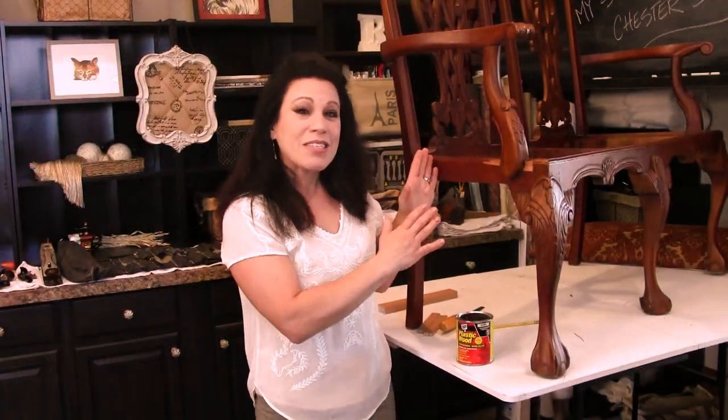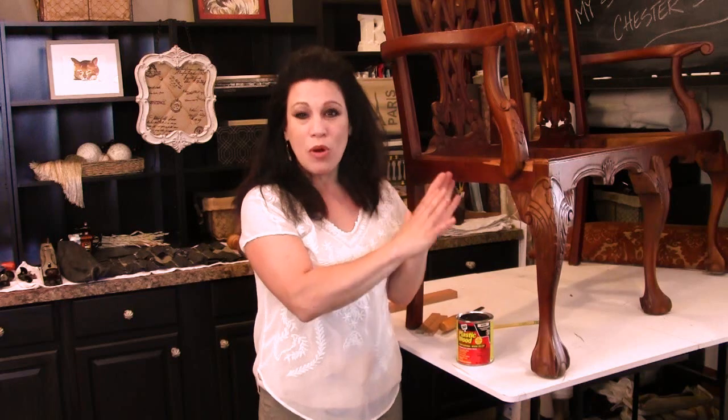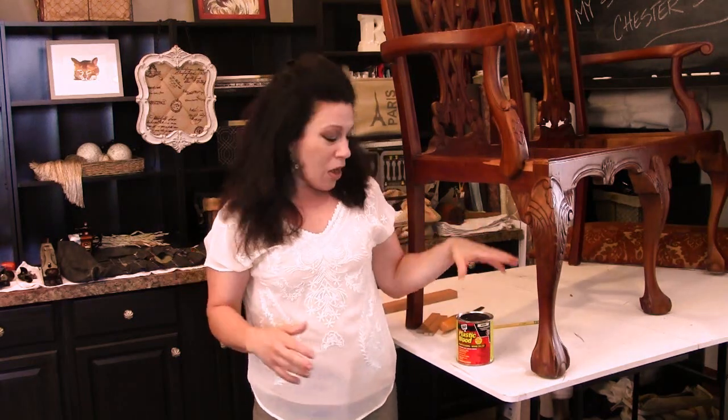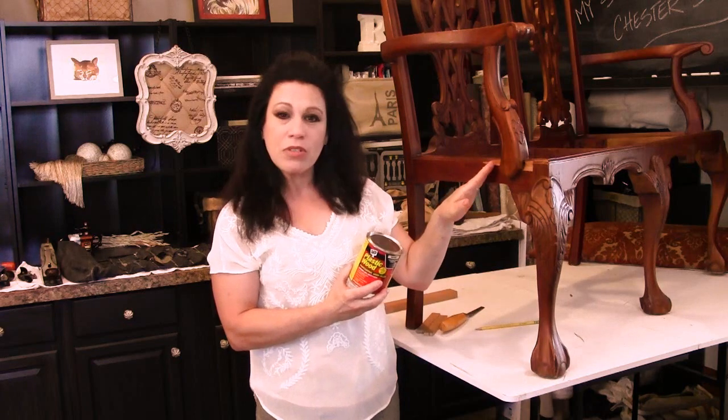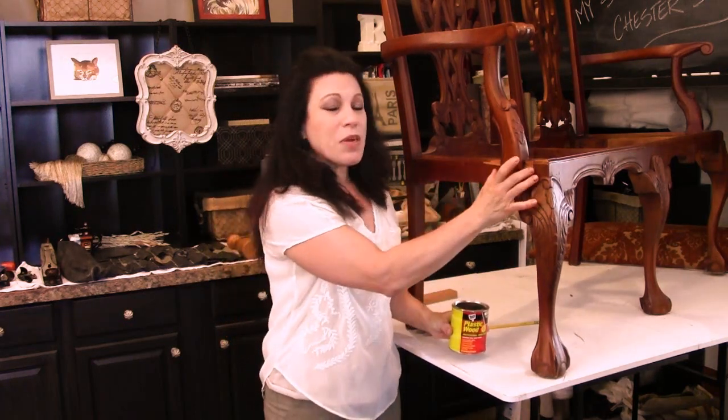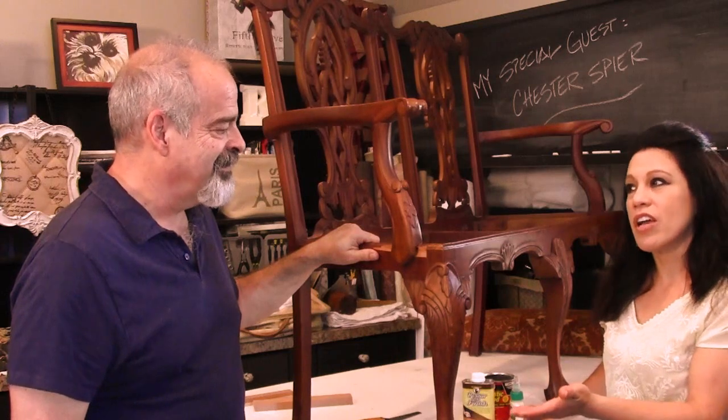This is Renee Romeo of ReneeRomeo.com. Next to me I have a settee that was broken in our recent move to the farm. Fortunately I have master woodworker and second-generation woodworker Chester Spear in the house to help me with this repair. Ordinarily a lot of DIYers would take some plastic wood, build it up, sand it down, and call it a day, but with these two pieces of wood broken off we're going to learn the correct way to repair the settee.